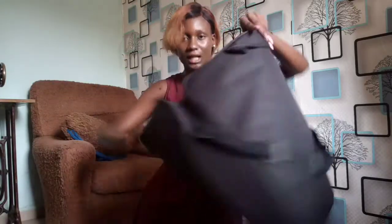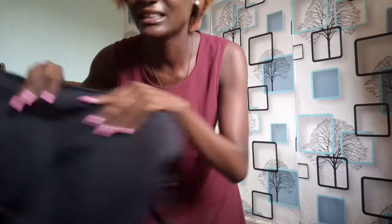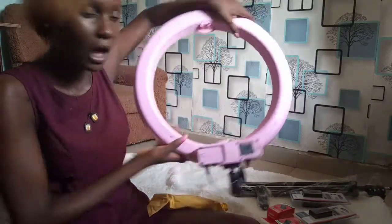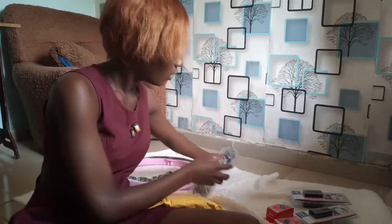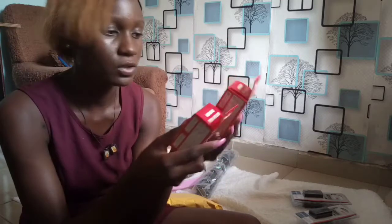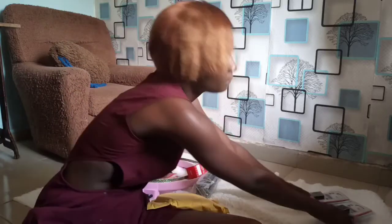That's all that's inside the bag. So to recap: we have the ring light body itself, a phone holder, a tripod, and a battery charger. It actually comes with two chargers and two batteries.